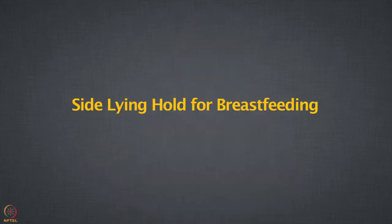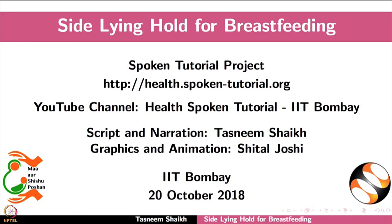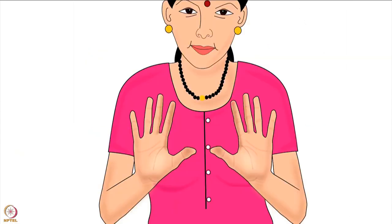Thank you so much and enjoy. Welcome to the spoken tutorial on side-lying hold for breastfeeding. In this tutorial we will learn: choosing the correct breastfeeding hold for a mother and her baby, mother's preparation before breastfeeding, and how to do the side-lying hold. Let us begin.